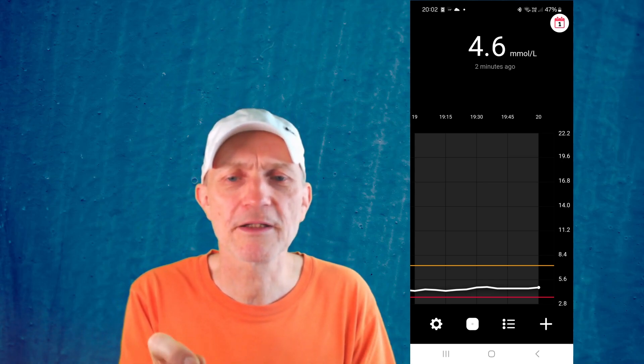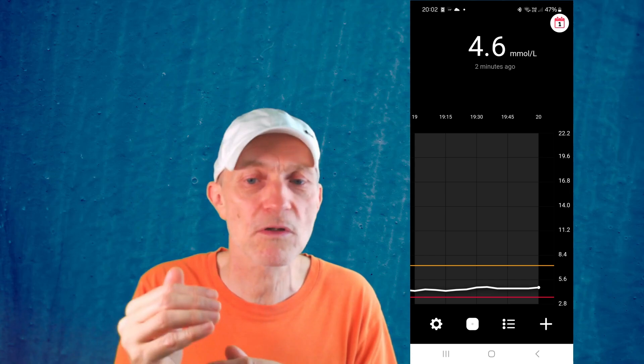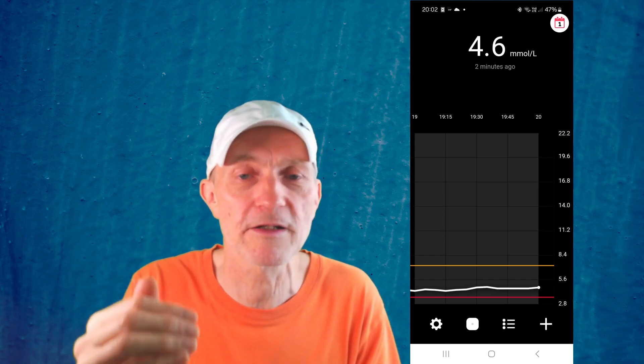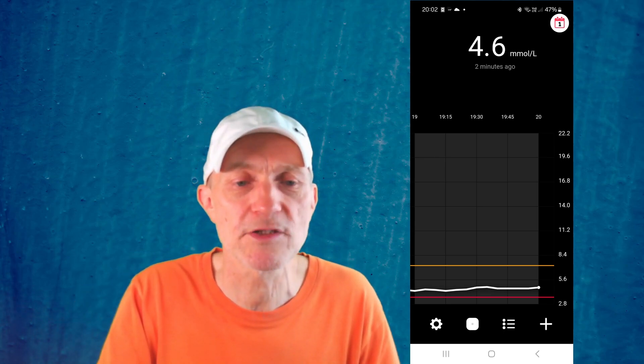The zooming requires touching the screen at a very specific location for it to work — I didn't find that intuitive. I also found that the vertical scale of the app is not configurable; it goes all the way up to the maximum value of 22 millimoles or 400 milligrams per deciliter. It would be nice if you could choose that range yourself.